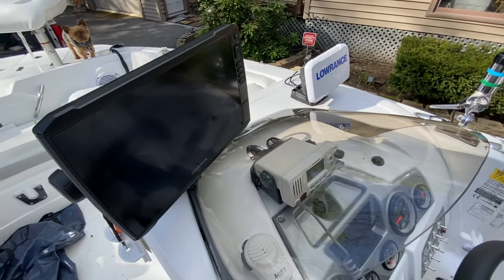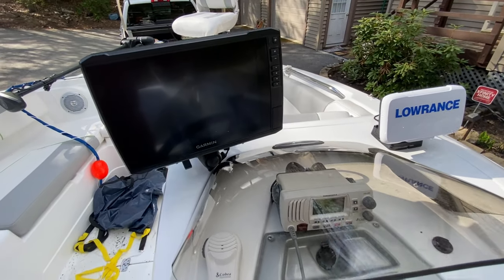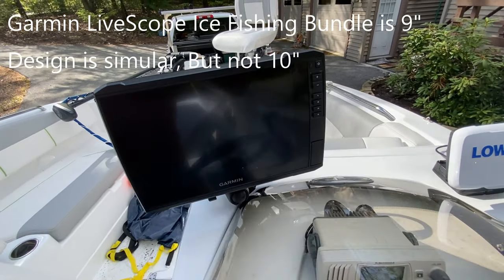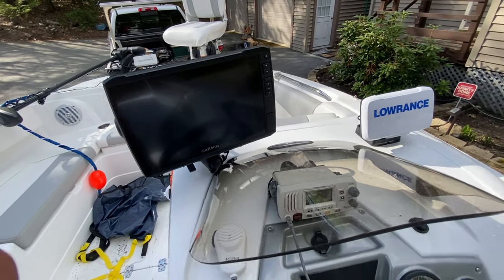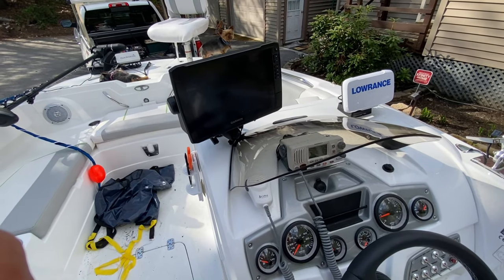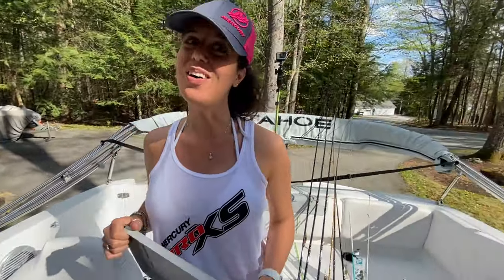You can see the big 10-inch screen is going to be really nice going forward. It's going to light up beautifully. If you watch the salmon video you'll see the same screen — we had it on the floor with the ice fishing setup — but now we're excited to have all of this and we should be able to find all the fish out there.